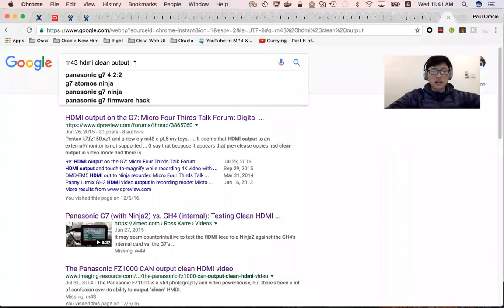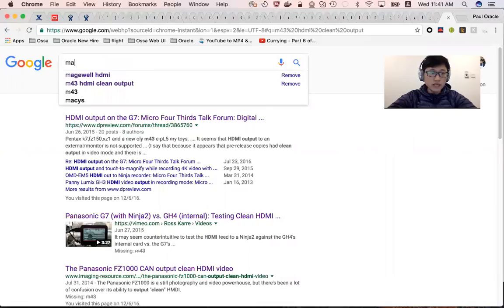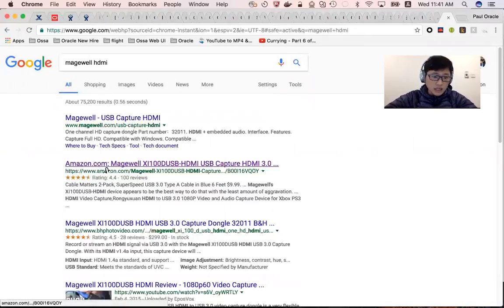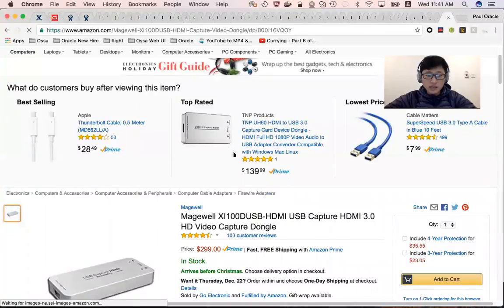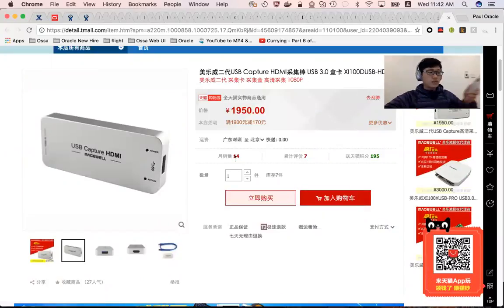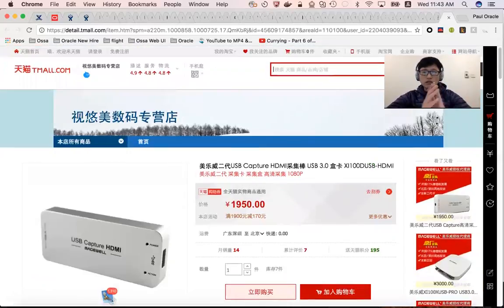This gadget is called Magewell — Magewell HDMI. You can see it on Amazon; it's $140. And once you get that, it's very easy to connect. You just connect an HDMI cable from your DSLR into this gadget, then use the USB cable to your computer. That's the video conferencing setup I'm talking about today, and it's really helpful.